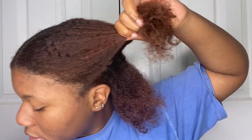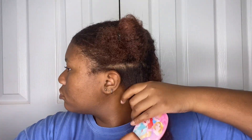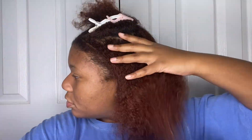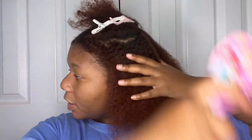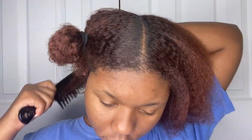To finish out the blowout look, you want to section off your hair and comb through it. I took my wide-tooth comb and initially combed through, then followed up with a baby brush. I don't even know where it came from, but I felt like it would be gentle on my hair — and it was.